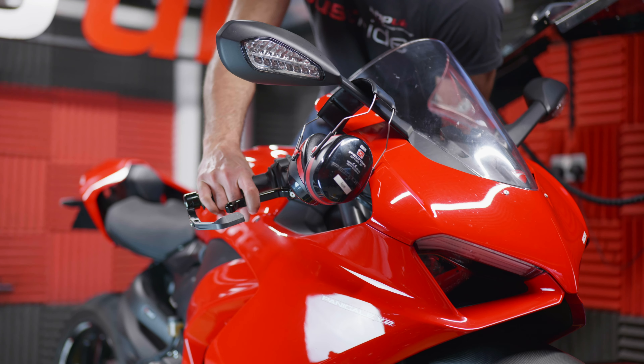It's a Euro 5 bike and I've repeated this many times, but it has Euro 5 traits. The biggest trait is that it's very lean at partial throttle, and as a consequence of that the power delivery isn't smooth and the throttle response isn't as good as it could be.